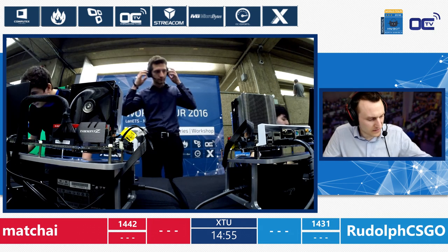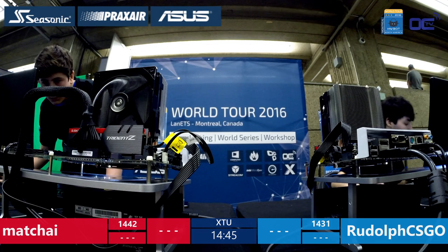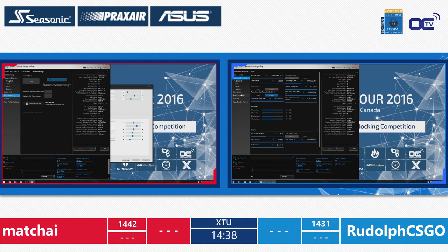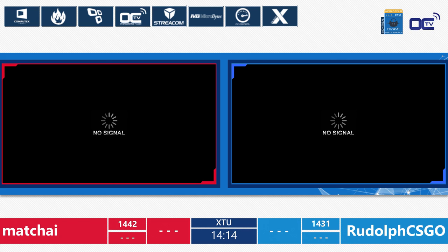They've just exchanged the setup so they have to match the performance of their opponent — actually do better than their opponent on the same system. They'll use the same methods again because they were taught by their tutor how to approach this benchmark. And that's just the beginning — less than 30 seconds in and we have the first blue screen from Rudolf. Rudolf is now on the left and Machai on the right.